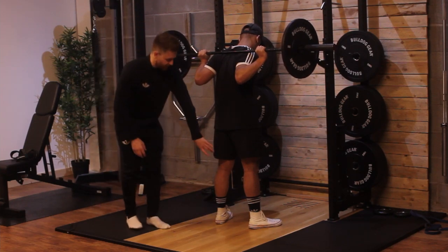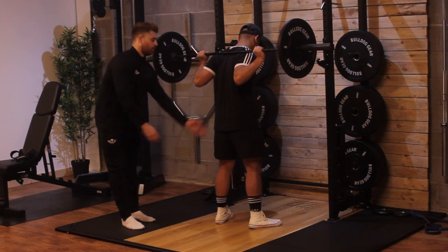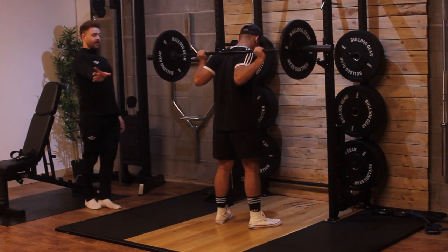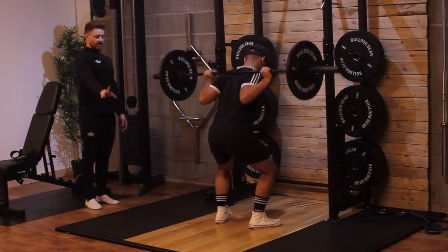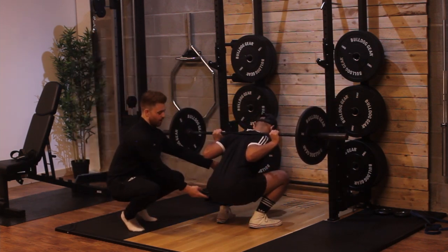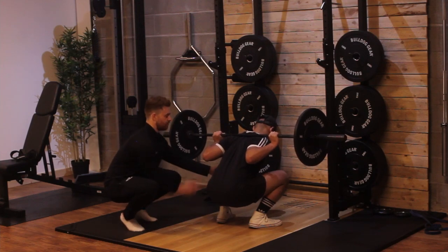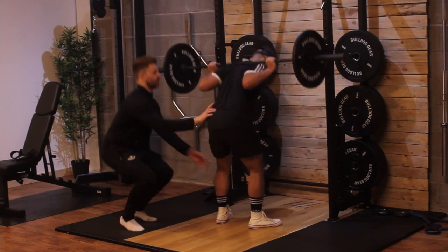The reason we rotate the feet is that when we perform the eccentric, we want our knees pressing over our feet. So we kick our hips back, squat down, and drive through our heels to depth. We want our glutes below that knee — that's full depth. Then drive back up, hips through.